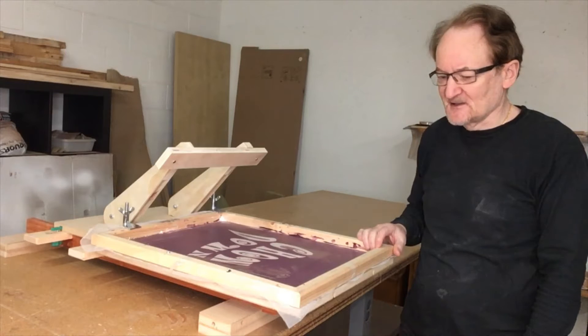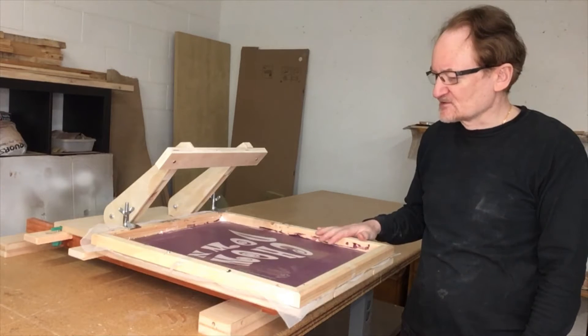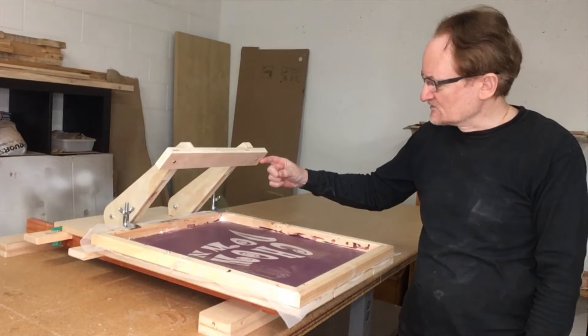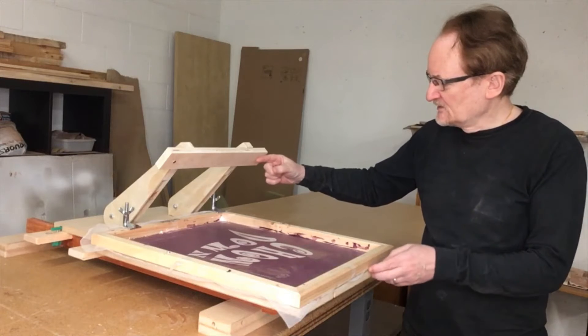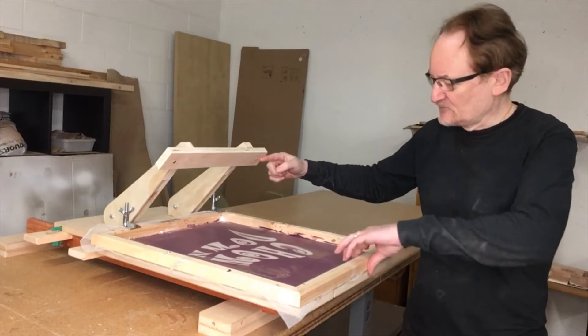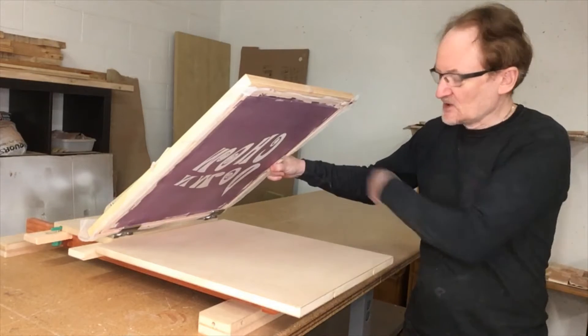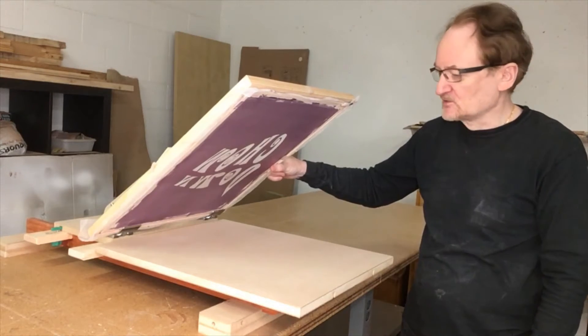So what I was thinking of doing today was a small modification to this machine. I thought I'd add like a U-shaped piece of material here that could slide backward and forward. The idea being that you could slide it out, put the frame up, then slide it back in, and the U-shaped material would hold this up.